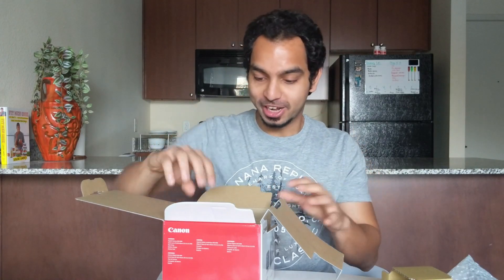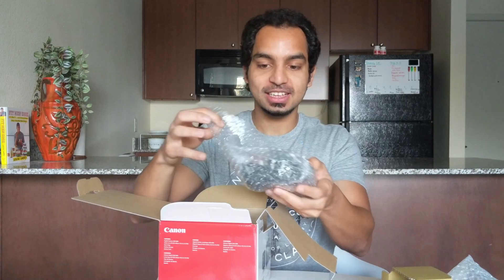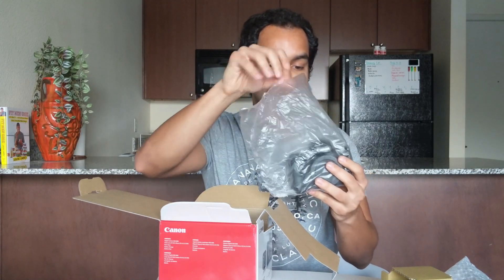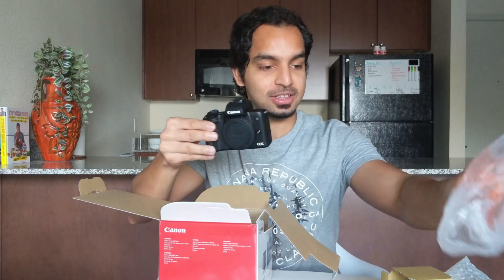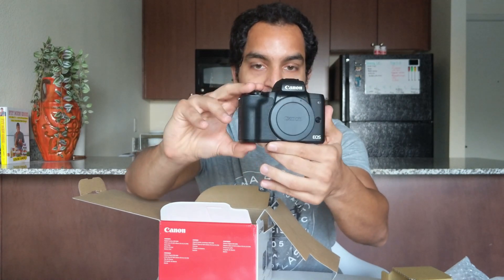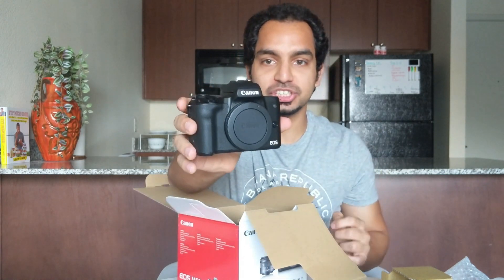And then now for the big moment — here is the camera itself. Oh my god, this is so exciting. This looks really stunning. The camera is quite small; it fits in the palm of my hand. I mean, I have no issues with that, because this way I can even take the camera out and shoot as I'm walking around. So not complaining at all.